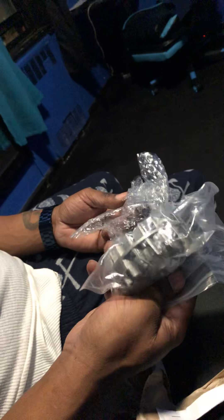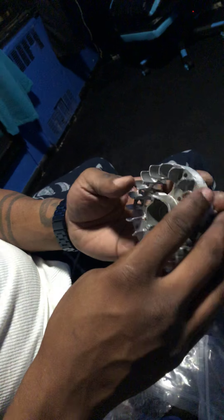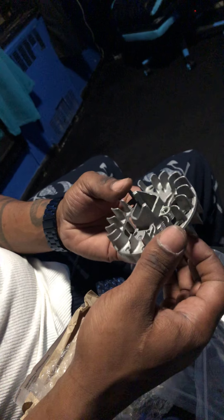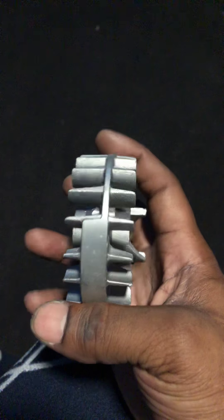Alright, let's see what we got. What the hell is this? Wow. Okay, I see what they did. So at first glance when I pulled it out like this, I was about to say...